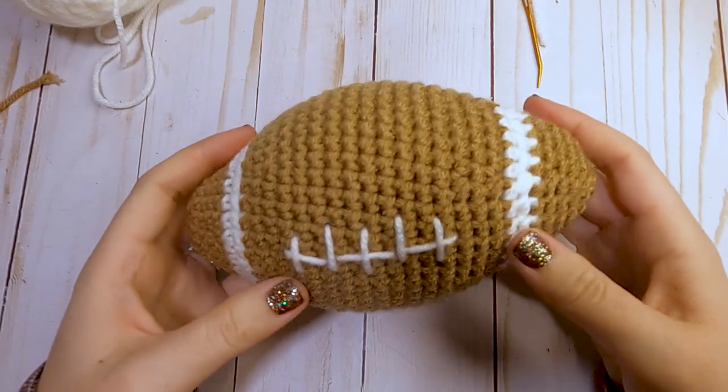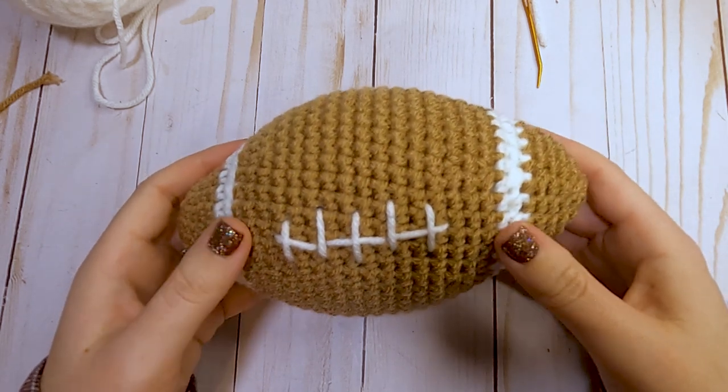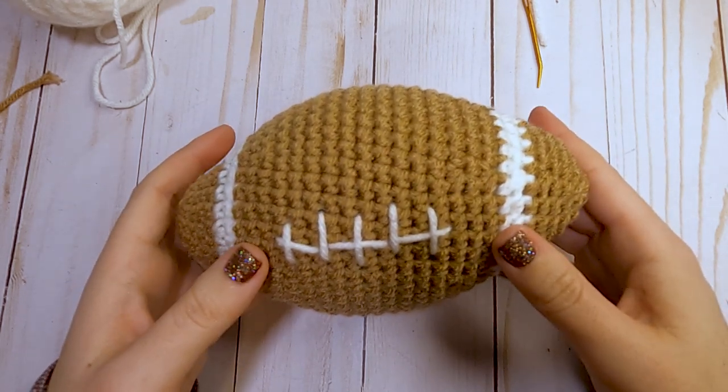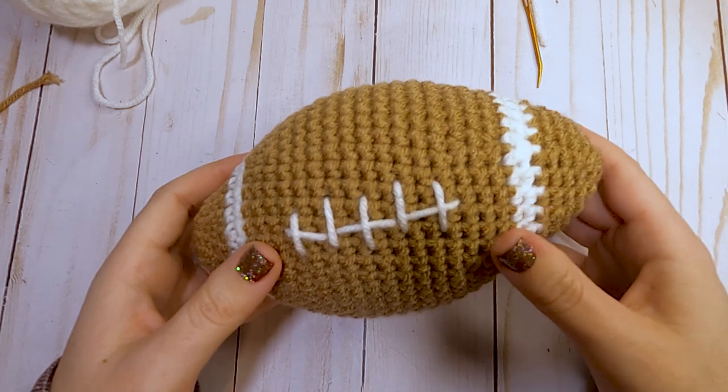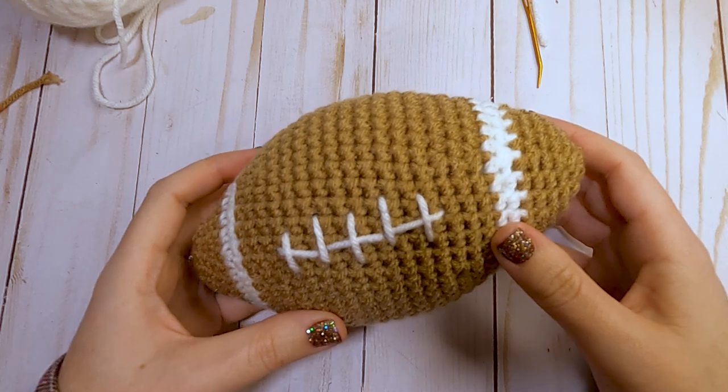Our football is finished! Don't forget to hit that like and subscribe button if you enjoyed this pattern. I also have a new super thanks button below if you want to support my channel that way. Thanks for watching and crocheting with me today and I will see you in the next video.